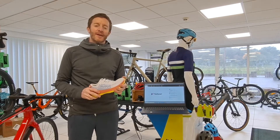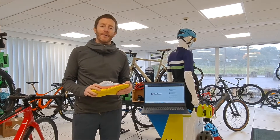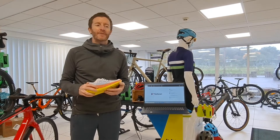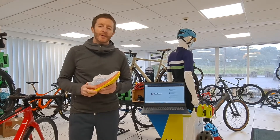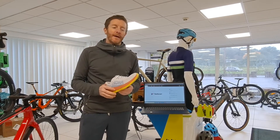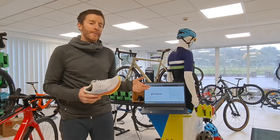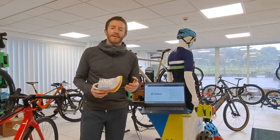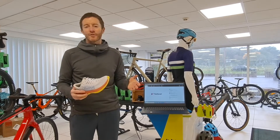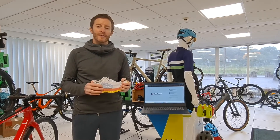Hi guys, we thought we'd just take a few moments to talk about our new system for gate analysis — that's more than gate analysis but that's the key point of it for us right now. It's a new system from Footscan, and in effect it takes gate analysis and pushes the boundaries of where it's pretty much stood technology-wise for years and years.